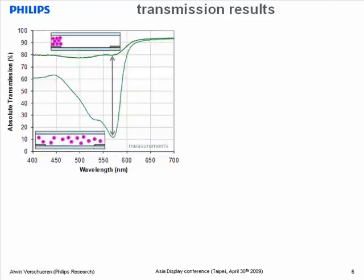Here you see the measured evidence of that transparency. In the compacted state, the absolute transmission of this device reaches 80%. These measurements are absolute transmission measurements over a larger area of the device, including multiple pixels. And for the spread state, you can see that at the wavelength of the magenta peak absorption, the transmission is only 10%. So this is a highly effective light modulator.